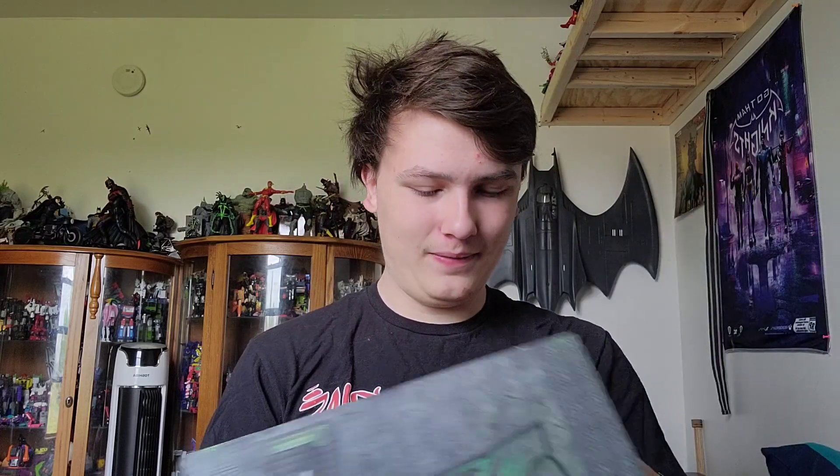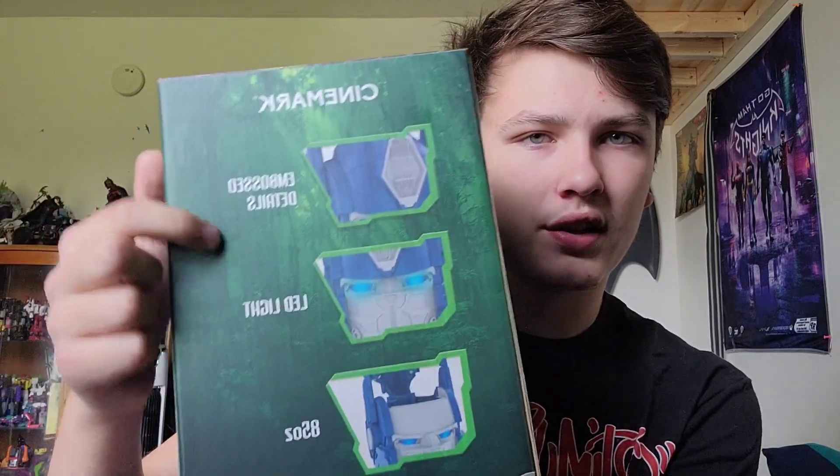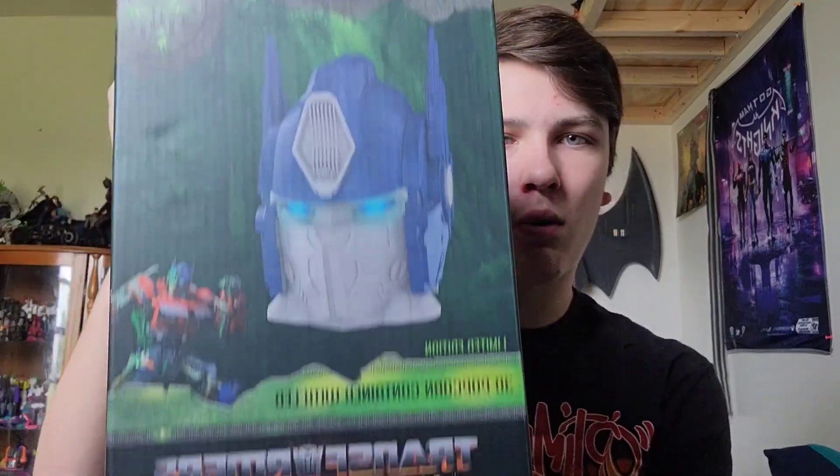What we're really here to see is this. This is the Transformers: Rise of the Beasts Cinemark Optimus Prime Head Popcorn Bucket. Yeah, this is really cool — when I saw this I had to get it. The leader of the Autobots has transformed into a 3D container. There's a picture, all the things it can do, Cinemark branding, him opening up his head, some more artwork of it.